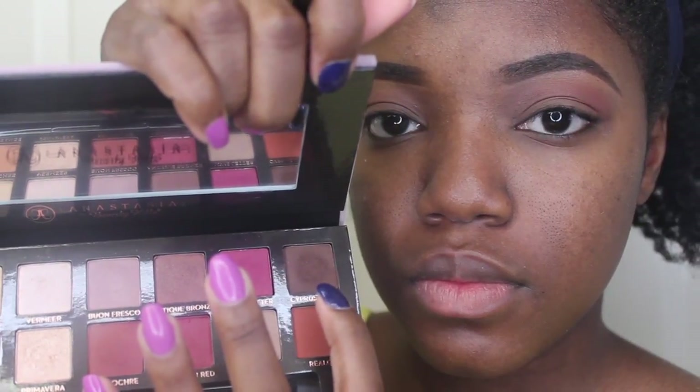Next, I'm taking this brown color here, and I'm just going to go over my crease with that color, just to give a little bit more depth.